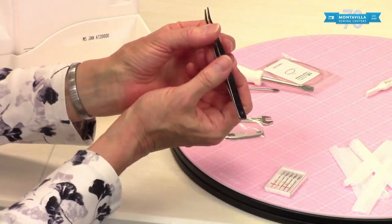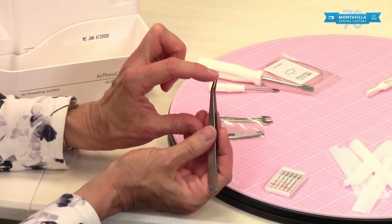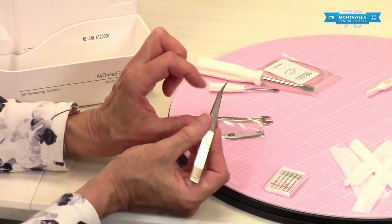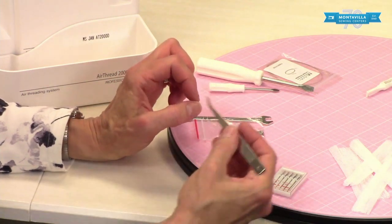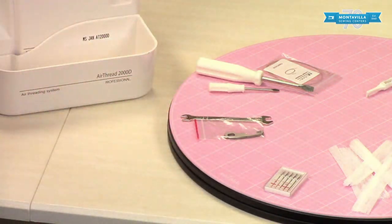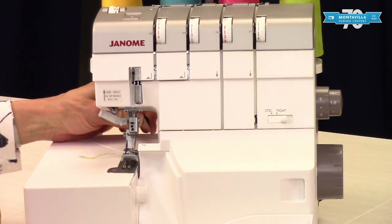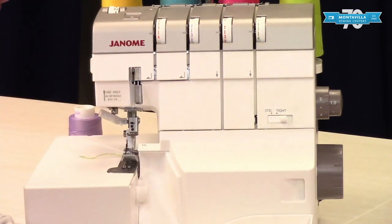You have your tweezers. The tweezers are really nice — you'll notice there's a little bit of a hook here. So if you're threading or you have a loop of thread you're trying to pull through, this is really good for that. There's not a lot of clearance here, so you can come from behind, catch your needle threads, and pull them through that way. It's a helpful tool.